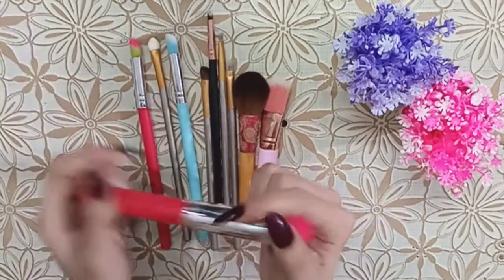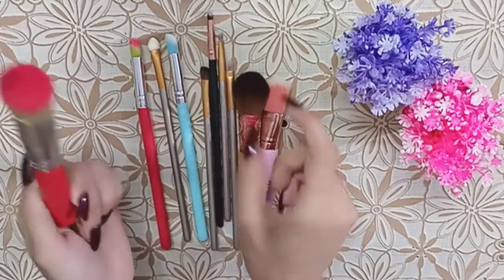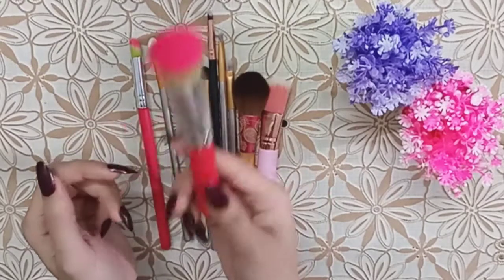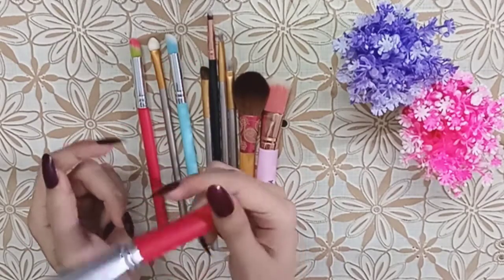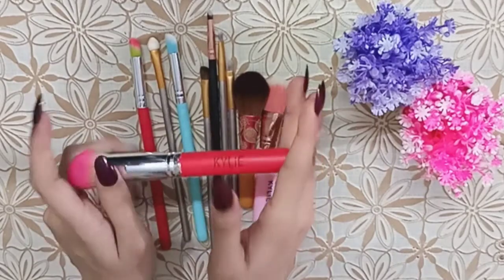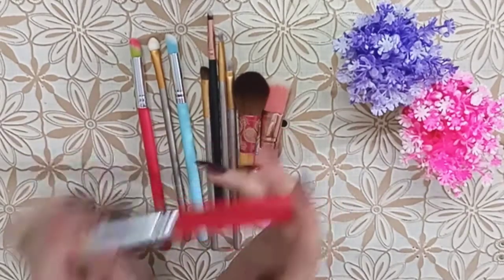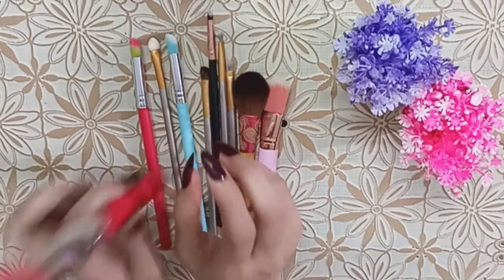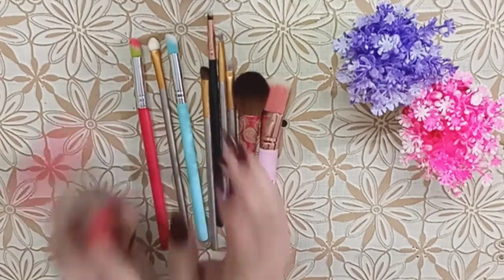Some sets also included a spoolie. When I ordered them, I felt it was a good deal. You can buy individual brushes — like a powder brush or a bigger brush — from a store or market.